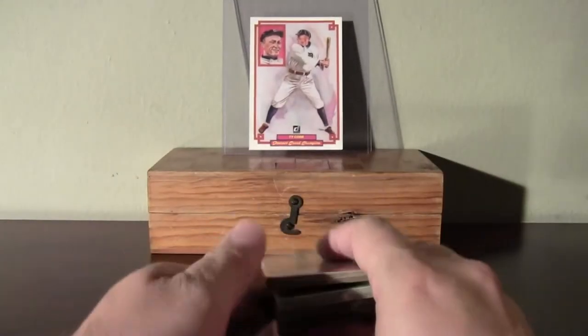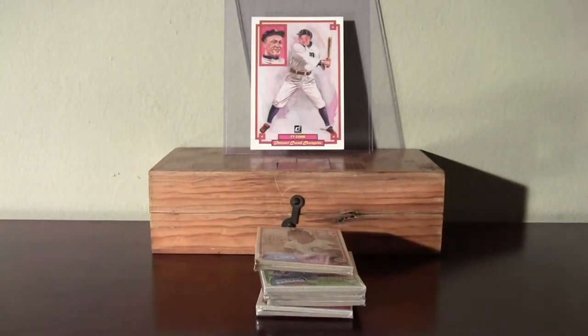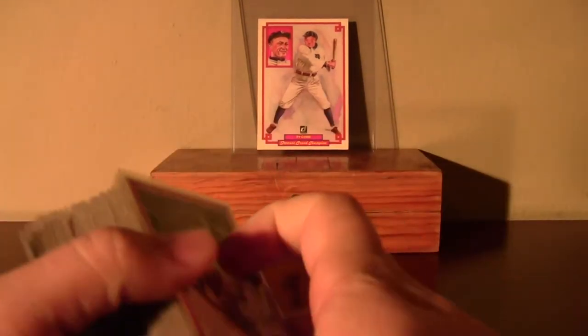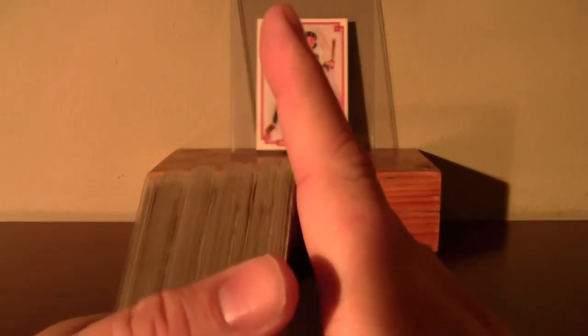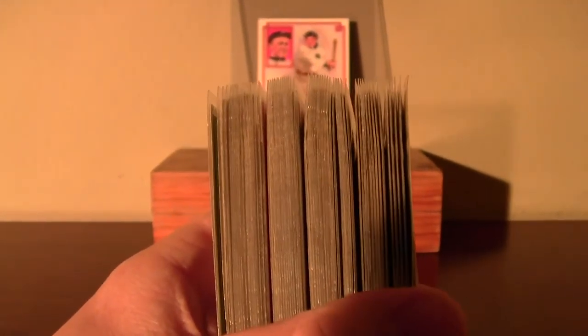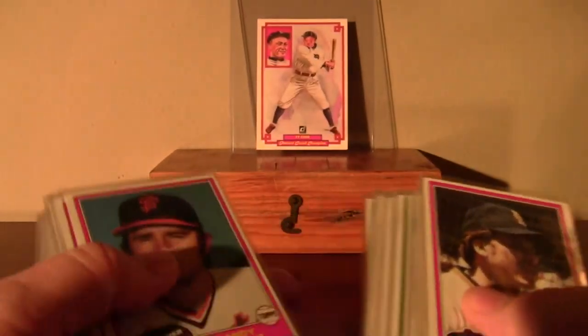I'll be right back with the recap. Back to the recap of those five cello packs. You can see how the cards are kind of bent up still, and they kind of stay with the packs that I busted them in.